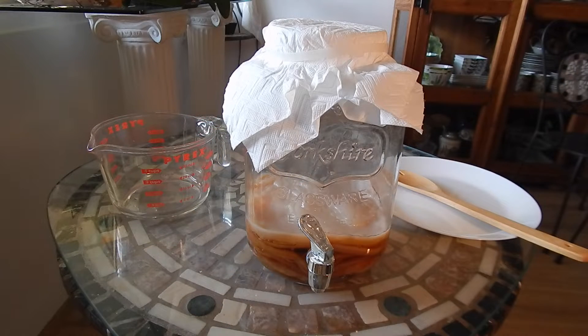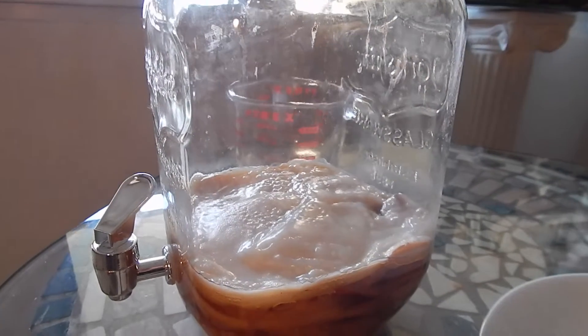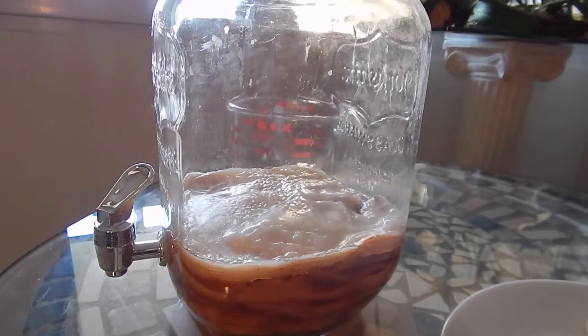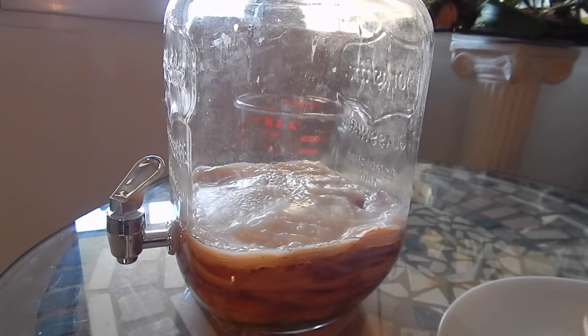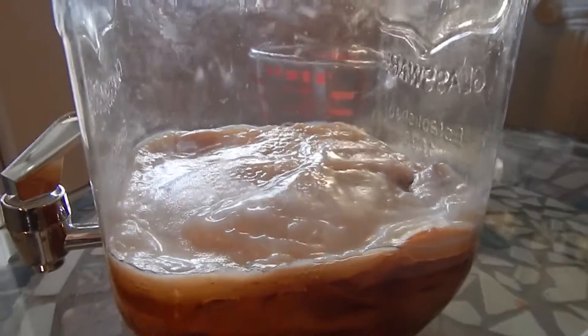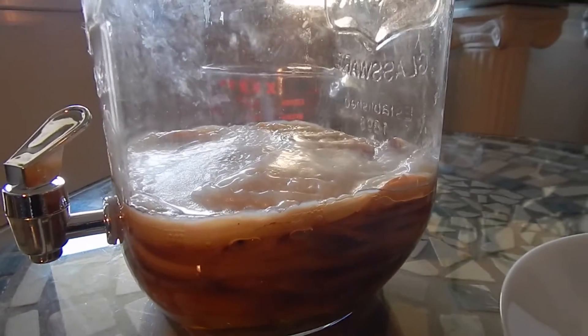Hey guys, welcome back to the channel. Today I'm going to do a video on how to care for your kombucha scoby and how to clean your brewing containers. Here I have my one-gallon container with some scobies. I've had my brewing cycle on pause for about three weeks now, and I noticed the container has a little bit of yeast on the sides and it just looks not so clean, so I thought I would try to clean it.